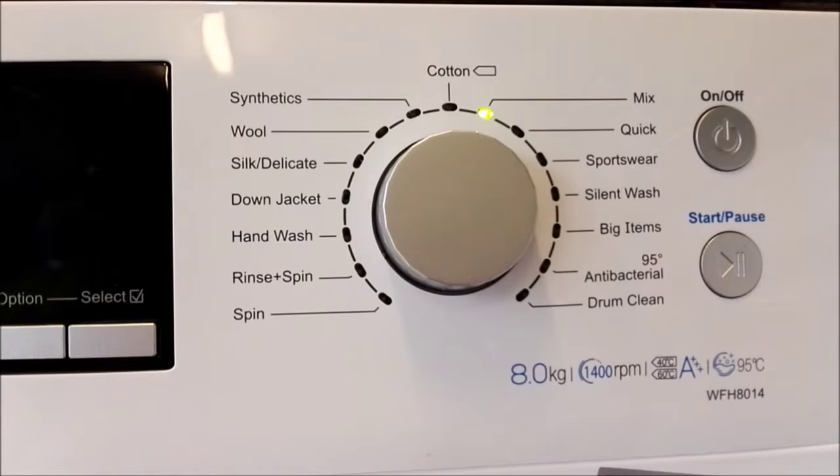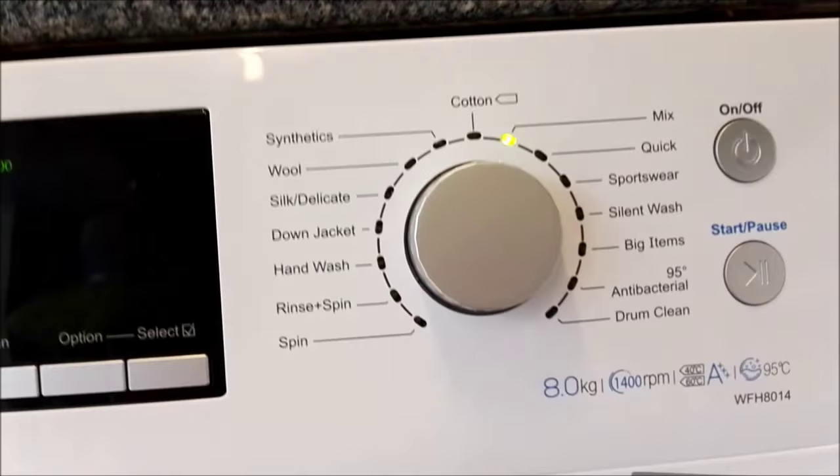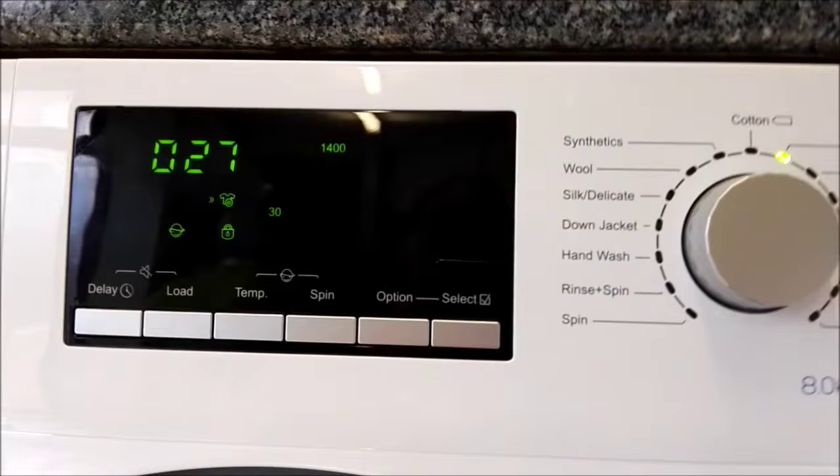You've also got your drum clean, spin, rinse and spin, hand wash, down jacket, silk delicates, wool, synthetics, and cotton. It's currently on the mix wash. What the mix wash does is rather than separating your nylons, your cottons and all your synthetics, you don't have to do that on this one — you put them all in a mix wash, put it onto this program, press start and it will sort it all out for you.